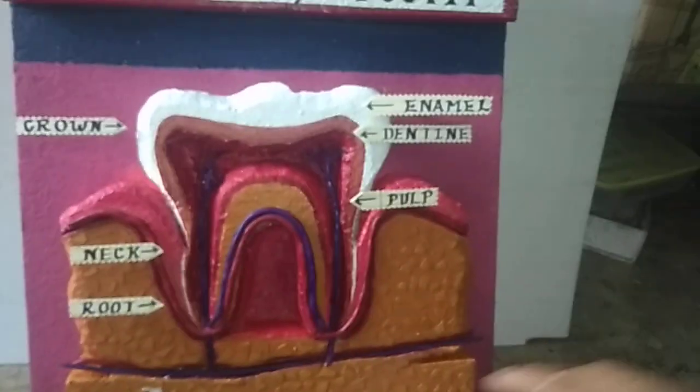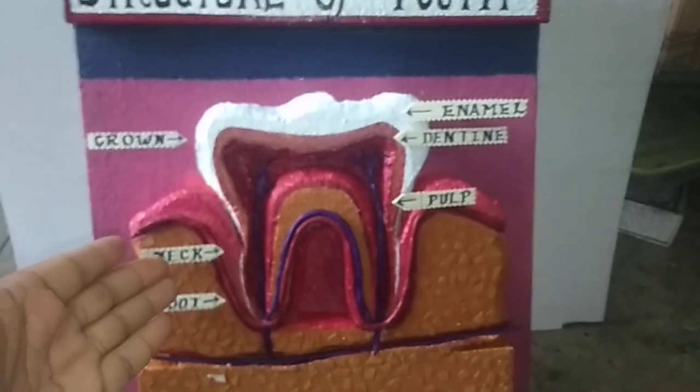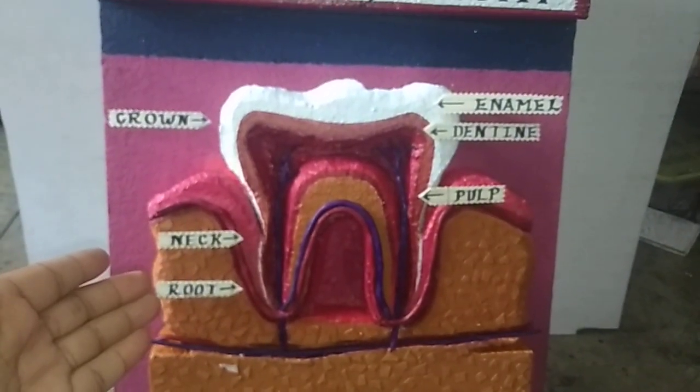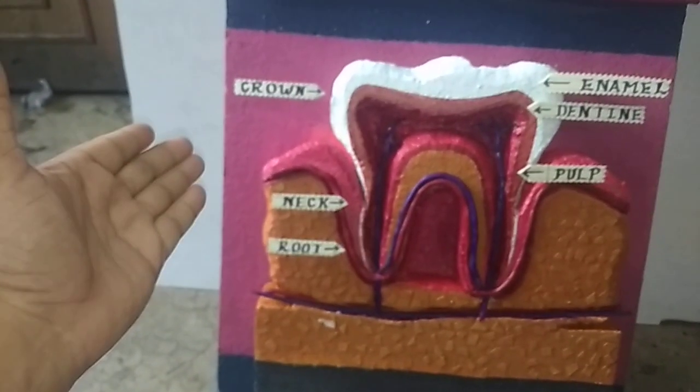So this is very useful if you are a student, or if you are a medical student — these kind of models are useful for you. And you can make it from thermacol. And these are watercolors.